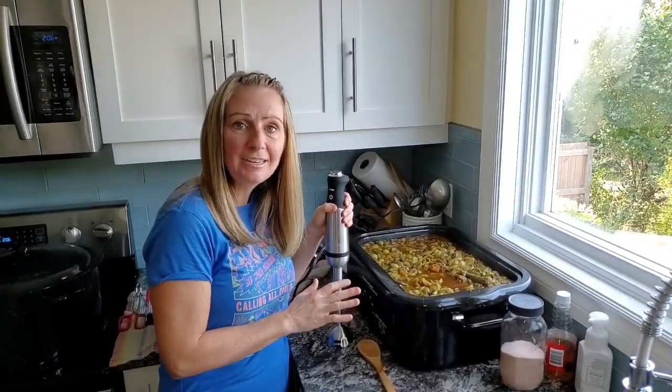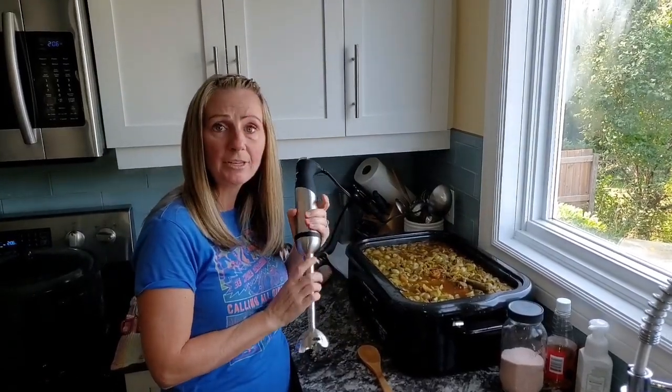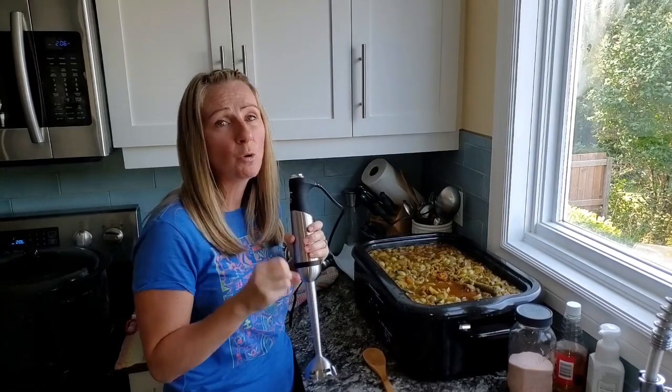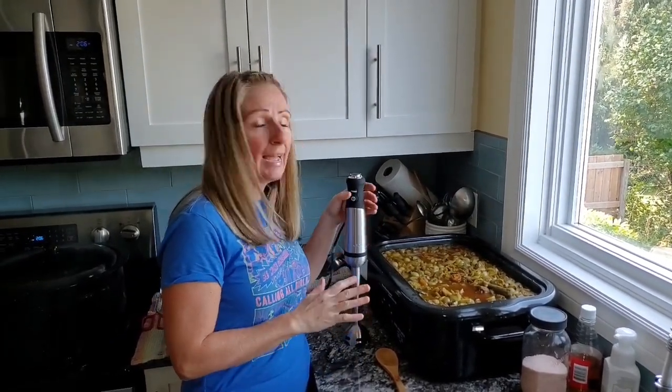Everything is cooked in the roaster and I'm now going to use my immersion blender and blend it up to a chunky consistency. You don't want to puree it because it's not soup — it's salsa.